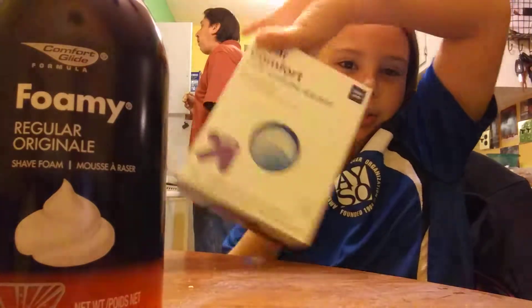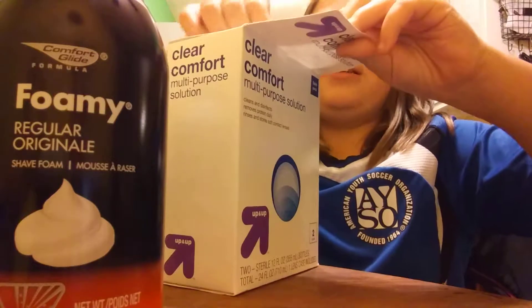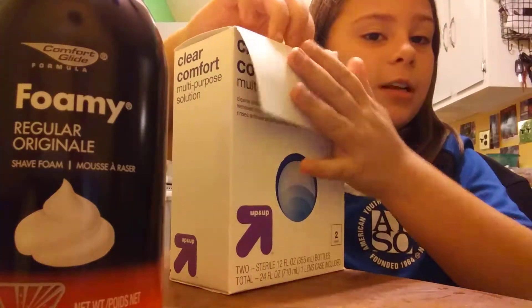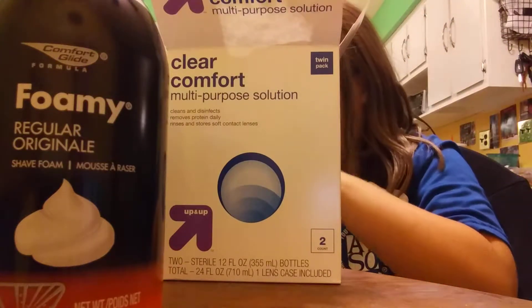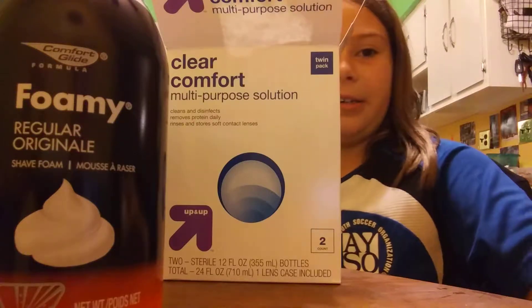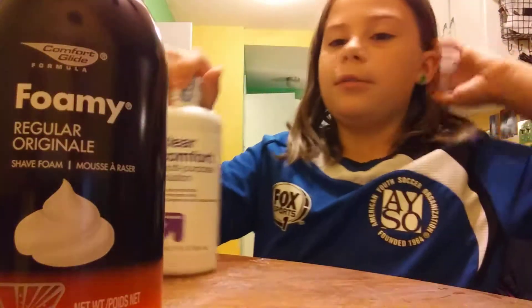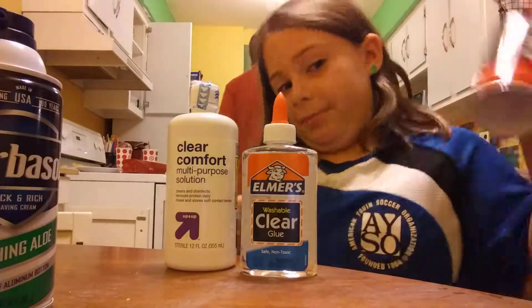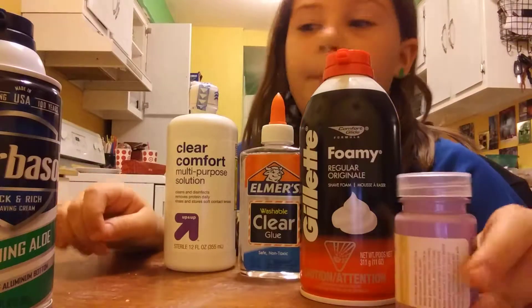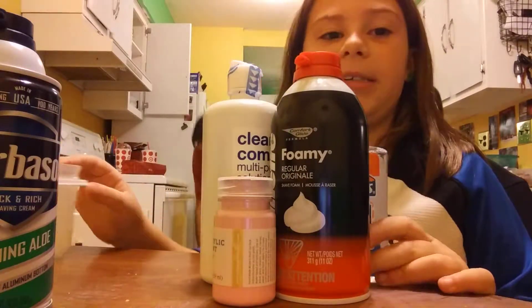Some saline solution that I will open. Whoopsie. There's two bottles. I don't know what these caps are. I'm going to make some fluffy clear slime. I'm going to make a baby pink one. So you just need all of this and a mixing spoon.